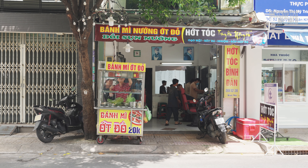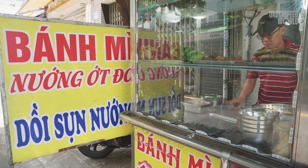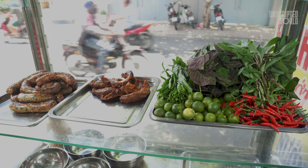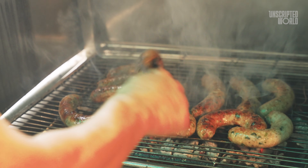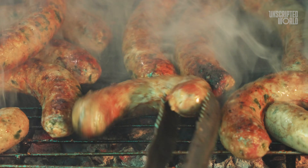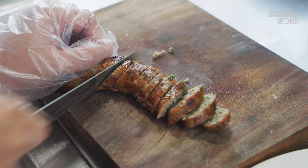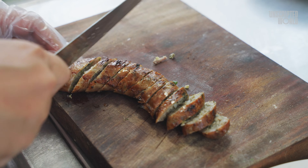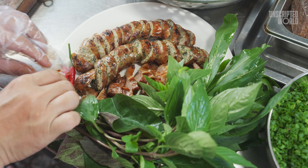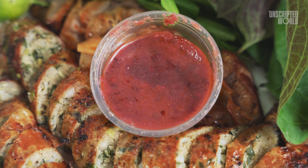This shop doesn't just serve locals — they also sell 20 to 30 kilograms of Zoe Sung to nearby cities every day. The demand for this dish is high, and it's easy to see why once you get a taste of it. The first thing you notice is the crispy exterior, perfectly grilled to a golden brown. As you bite into it, the filling bursts with flavor — a harmonious blend of savory pork, aromatic spices, and the subtle crunch of vegetables. The texture is just right: firm on the outside, tender and juicy on the inside.